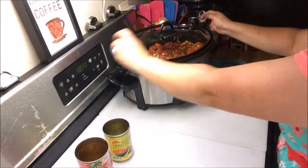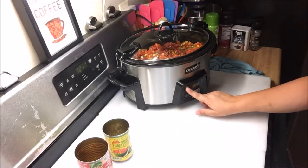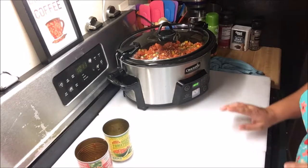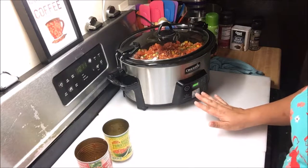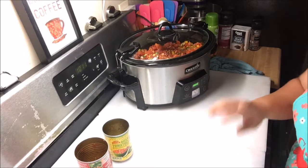You're going to put the lid on. I've set mine for 8 hours on low, which is the lowest I can go on my setting, but you cook it for 6 hours on low or until the chicken is done, and then we'll add the rest of the ingredients.